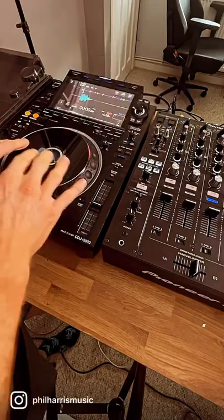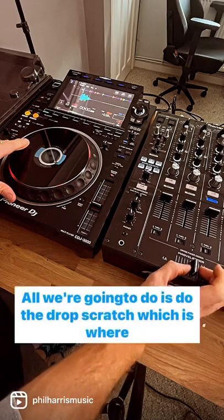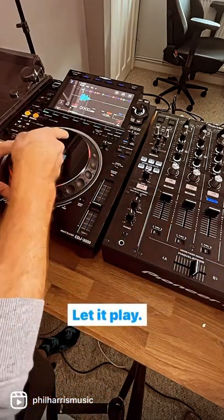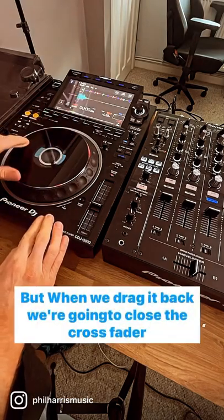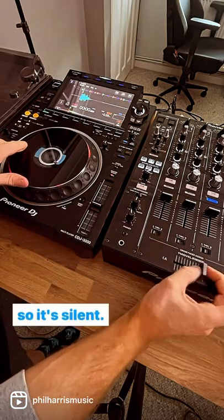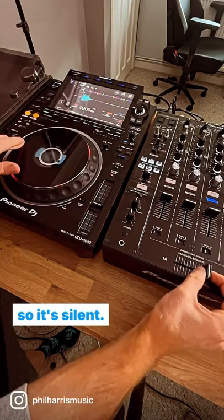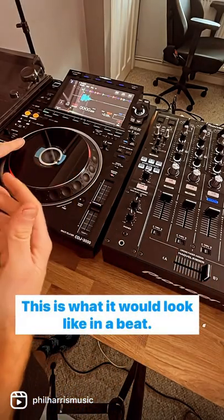In this video I'm going to teach you your very first scratch that involves the crossfader — it's called the forward scratch. We're going to do the drop scratch, which is where you let go of the scratch sample, let it play, catch it at the 12 o'clock position, and drag it back. But when we drag it back, we're going to close the crossfader so it's silent. That's called the forward scratch, and this is what it would look like in a beat.